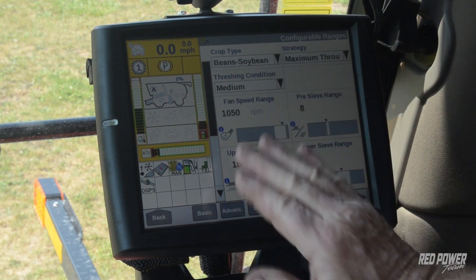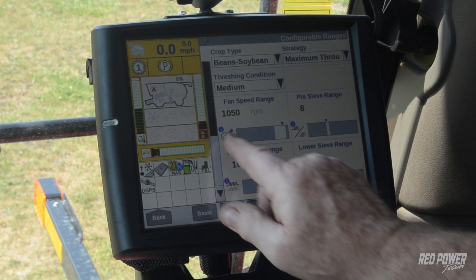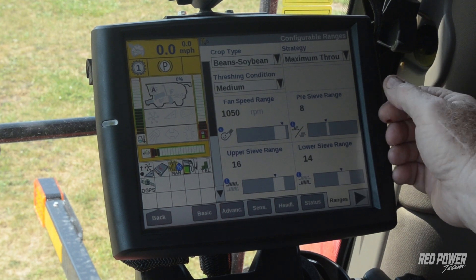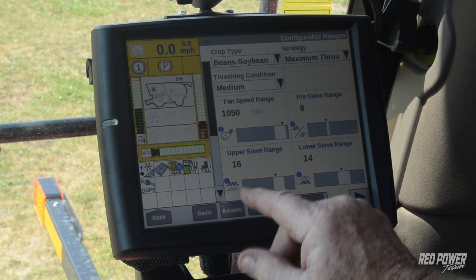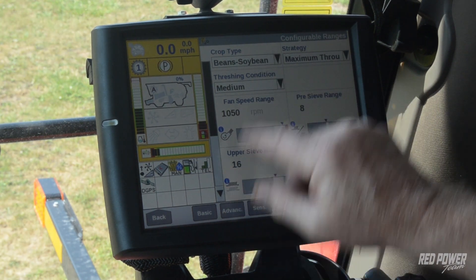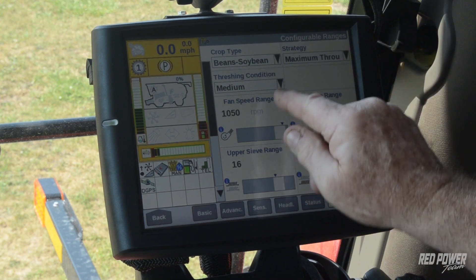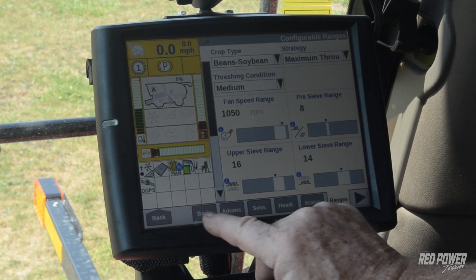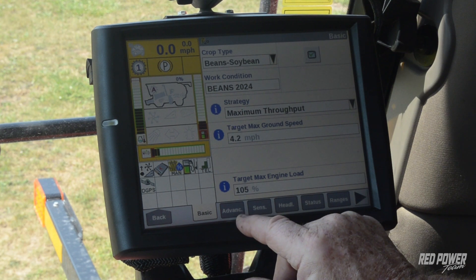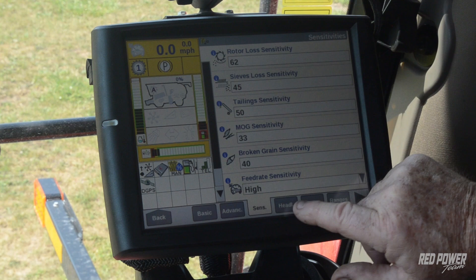With our crop type soybeans, we've got it named and it'll remember it. Our strategy, threshing condition, and all that is tied to Beans 2024 — so anytime we turn automation on, it grabs that again. Sensitivities we'll deal with after it's running. Our ranges — that's the important part as we look at the automation tab. Basic was our feed rate. Advanced is where we tune up a little — we want current setup because that uses the machine settings. Headland: we're only going to slow the fan down. We've got our ranges set up the way we like. The last tab is just an info screen telling you what your machine is set up with.